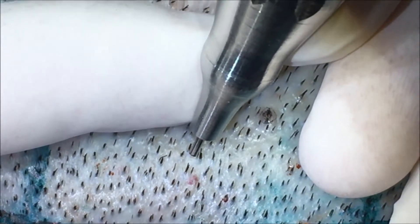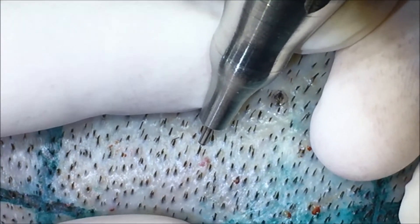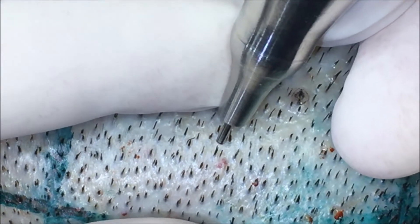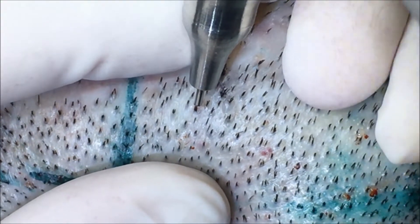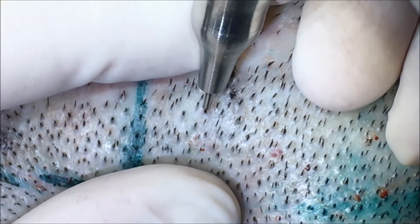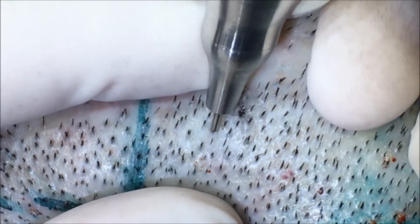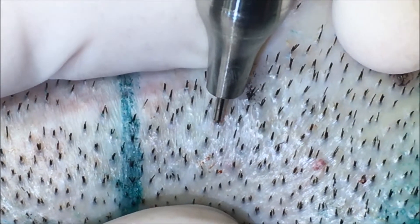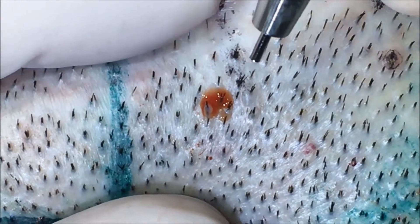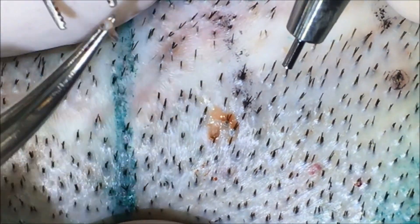The correct sequence for FUE extraction is: correct alignment — align the punch with the hair shaft's angle; the engagement of the punch, which means the lower border of the punch touching the skin; and finally, the penetration of the punch and the extraction.